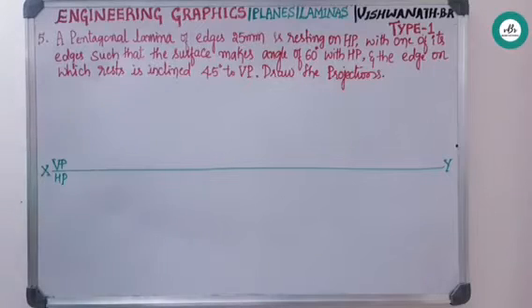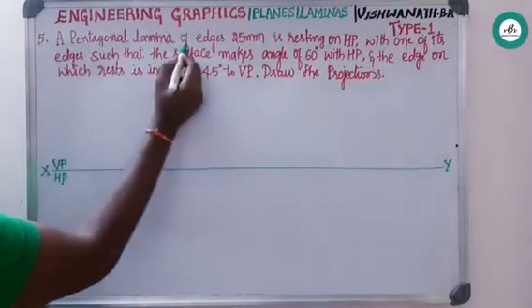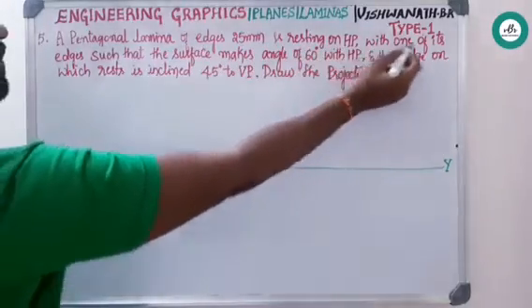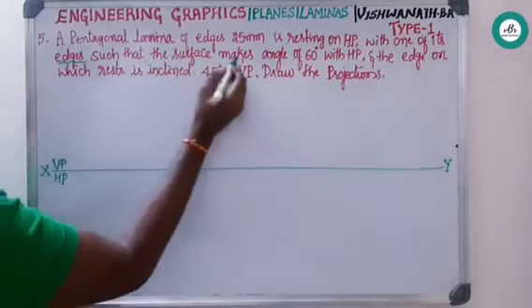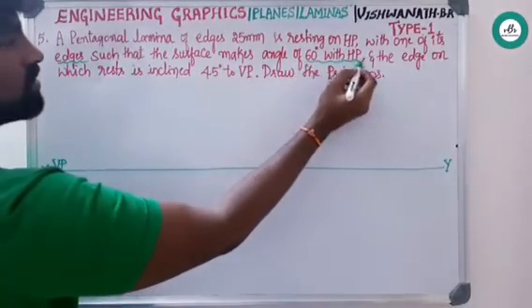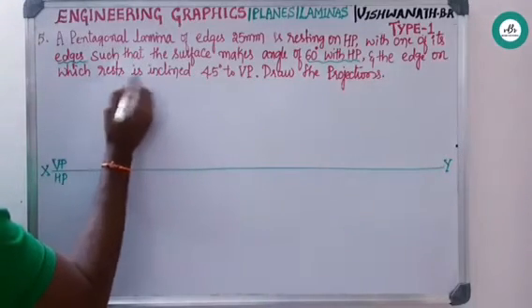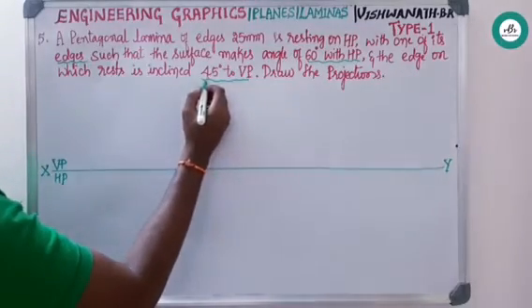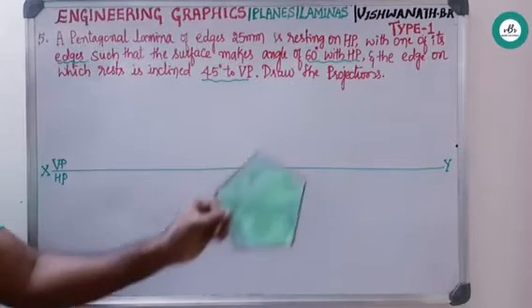Coming to the next question — it is just a change in lamina. A pentagonal lamina of edges 25 mm is resting on HP with one of its edges. The surface makes an angle of 60 degrees with HP, and the edge on which it rests is inclined 45 degrees to VP. These are the three conditions for this projection problem.